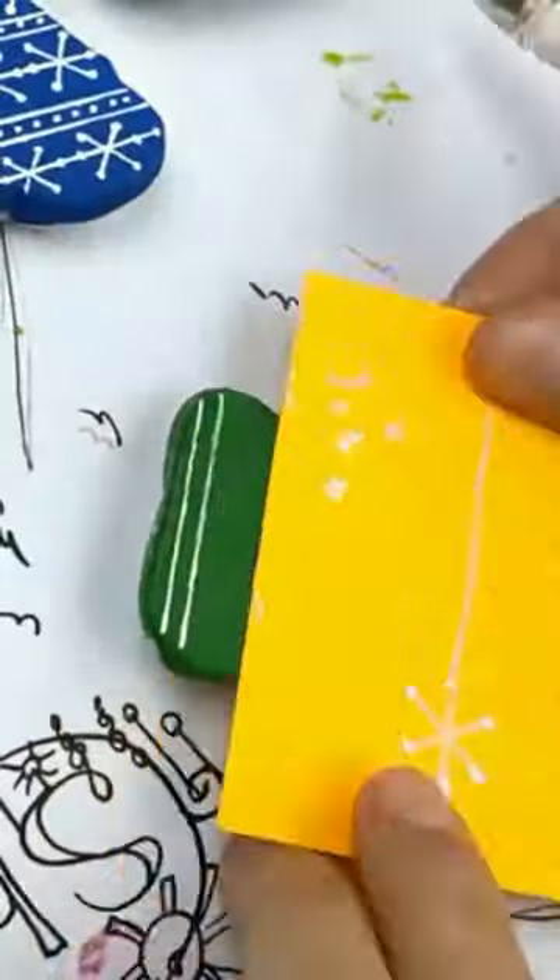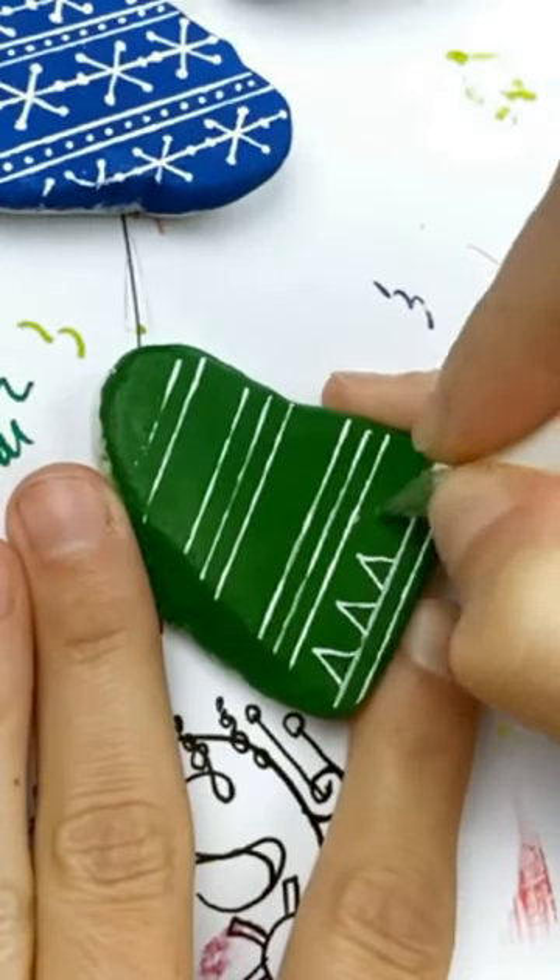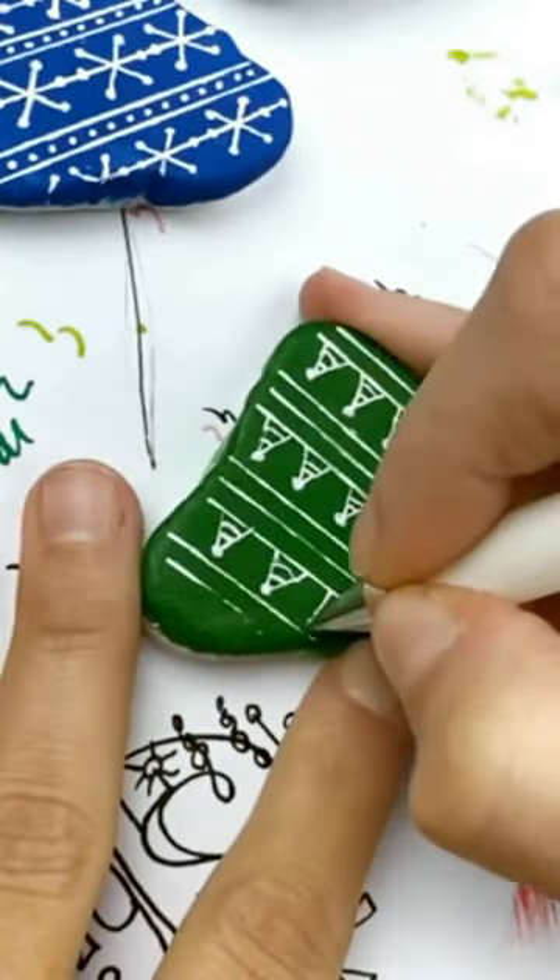The second one is Christmas trees. So you've got some lines closer together, some further apart. You can make little X's in those.